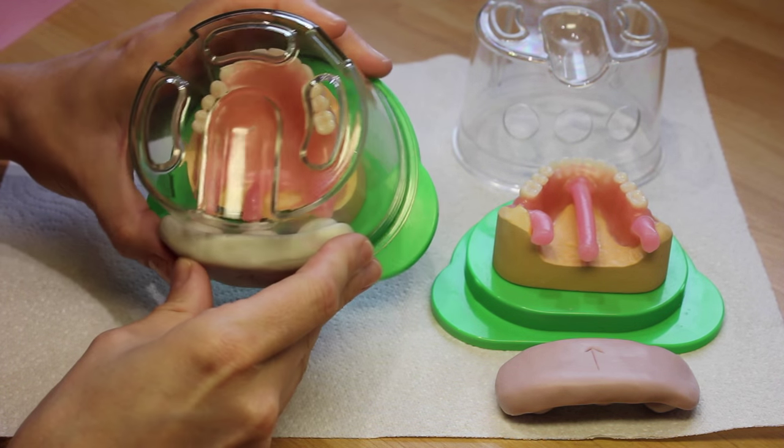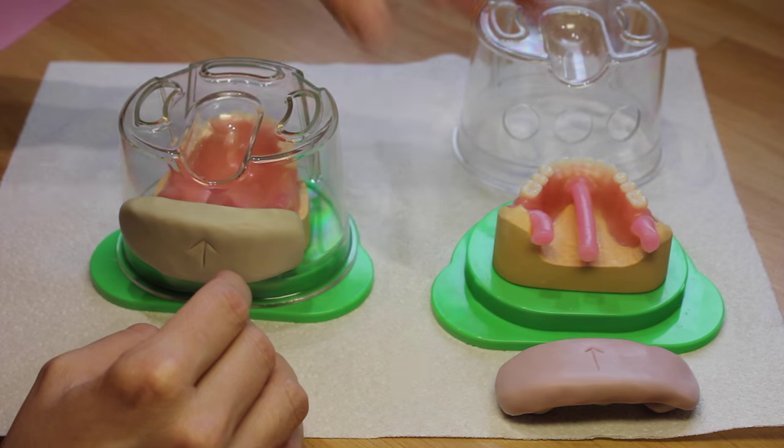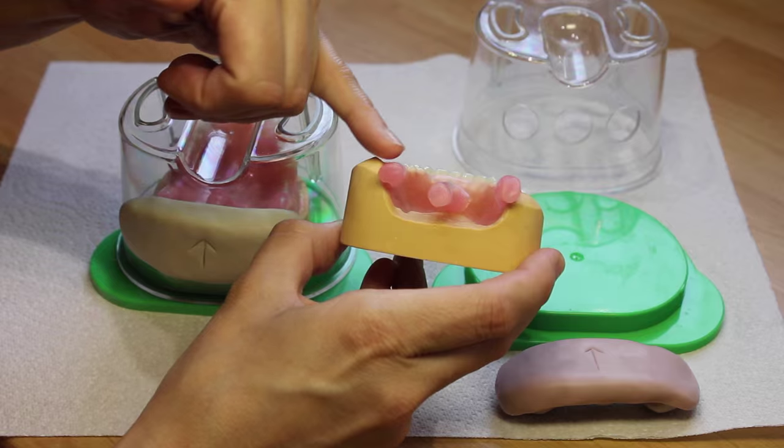When you put your bung on you may find there's a slight gap — that doesn't matter, you can remove the silicone later. Notice with this lower it has one heel that's slightly too high for the hole in the flask, so I've come round the side for the air channel.